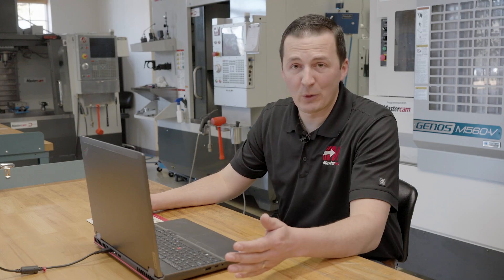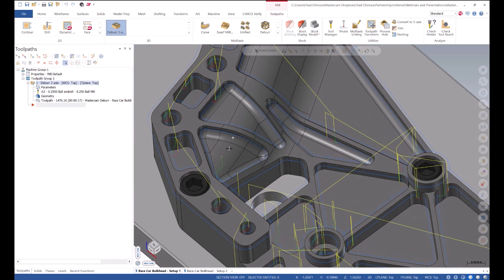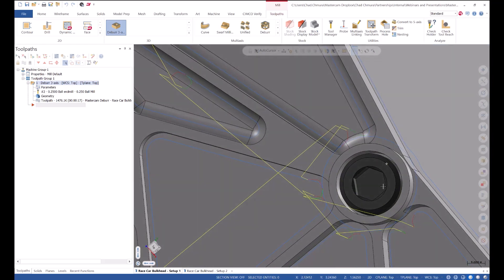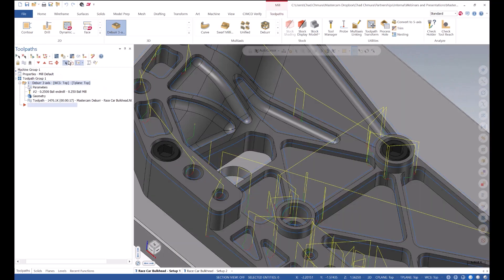And that's how you program a deburr toolpath. As you can see here, every single sharp edge on this part — except for the ones that have a clamping bolt inside — are going to be deburred. Every one is going to be perfectly identical, and best of all, this tool automatically will avoid any obstacles.